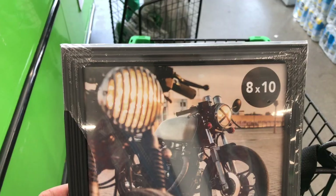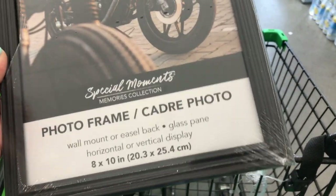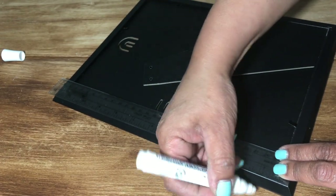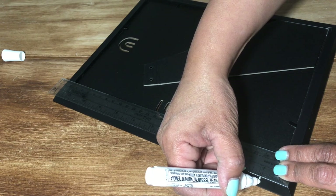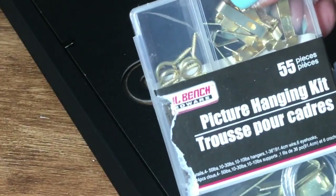For the first DIY I'm going to be using this IKEA frame — it's what I had on hand. You could pick up a frame at the Dollar Tree for a buck; they have a wonderful selection. Taking a ruler, I make marks at the top of my frame, going in about an inch on both sides — that's where I'm going to put my screws.